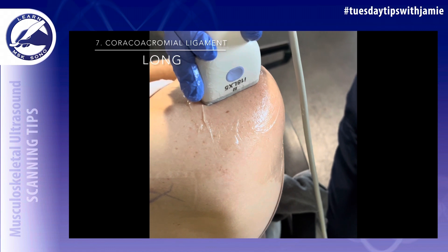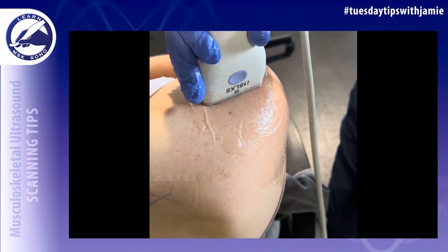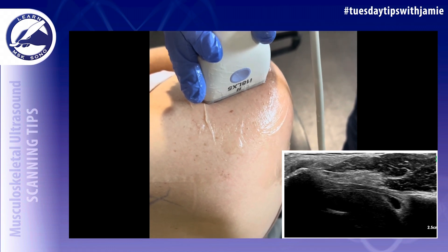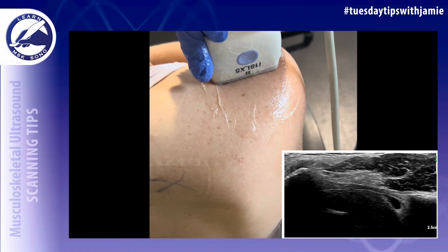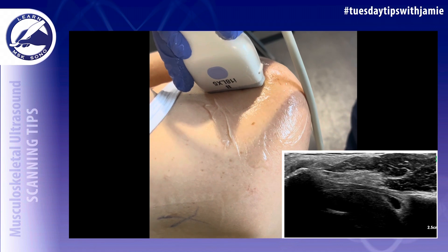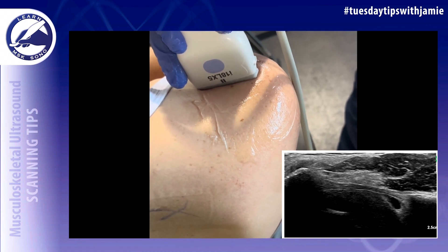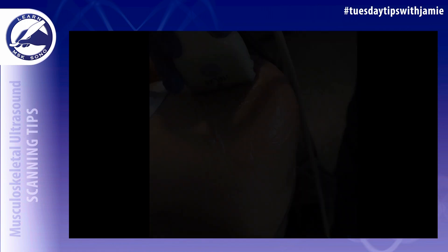Use the AC joint as a landmark to find the coracoacromial ligament. Keep the lateral part of the probe fixed on the acromion and rotate the medial part downward — in this case clockwise — until the coracoid process of the scapula comes into view. The coracoacromial ligament runs between the acromion and the coracoid process of the scapula.